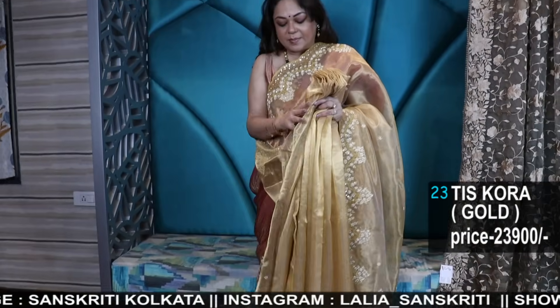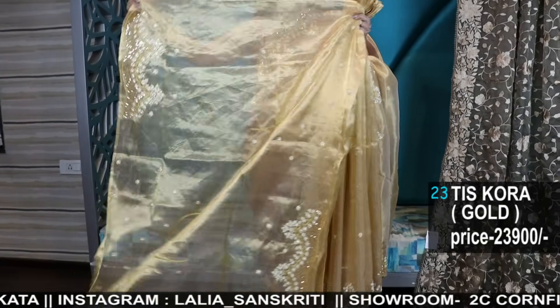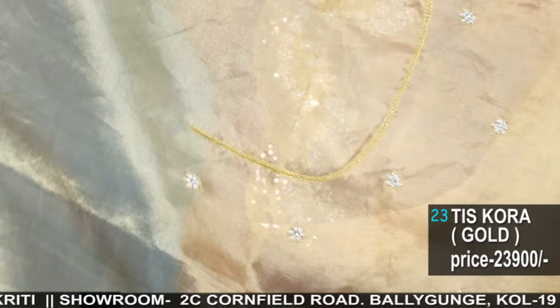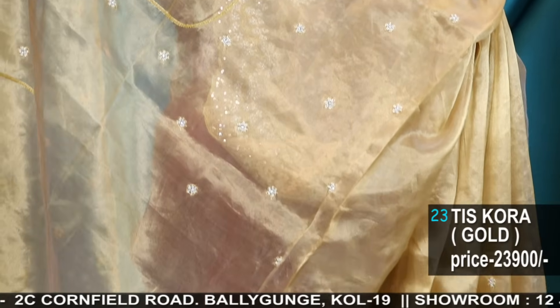Iska jo blouse hai — blouse mein bhi pura moti aur haat ka kaam hai. See the blouse piece — this will be the sleeves, and this will be in the neckline backside. You can make the front also, whatever you like.